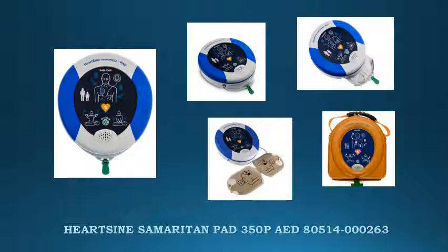The 350P is suitable for use on adults and children. For children younger than 8 years or weighing less than 25 kilograms or 55 pounds, a pediatric pack is available. The device has easy-to-follow visual and verbal guides, making it user-friendly and easy to understand.